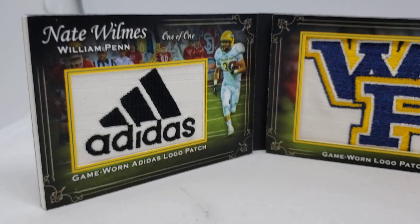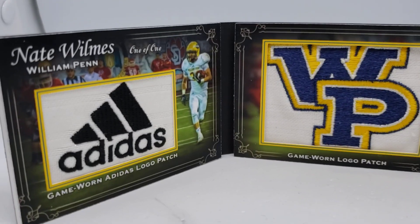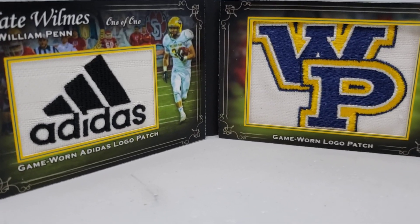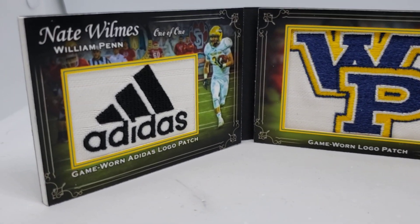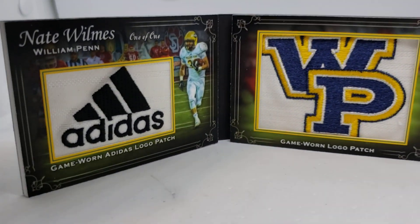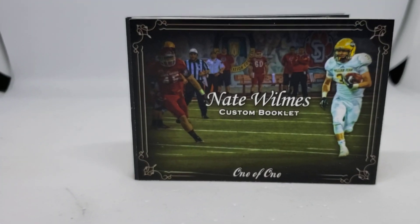Two patches: you've got the Adidas on the left, the William Pin on the right. The only picture I really had to use was that one I showed on my monitor, but I think the usage of it was really well done here. So there it is guys.